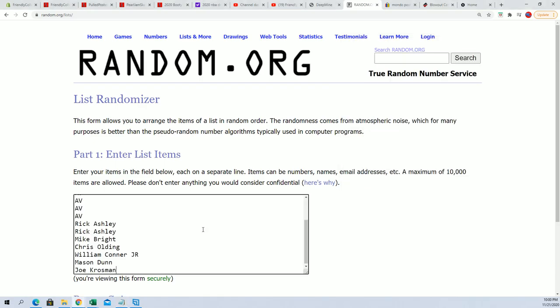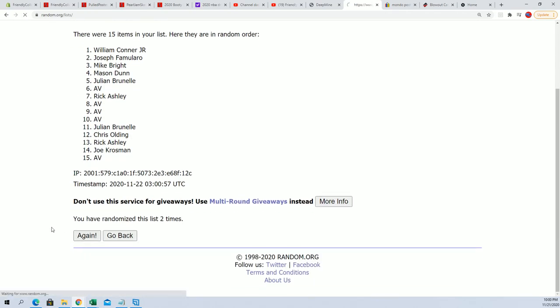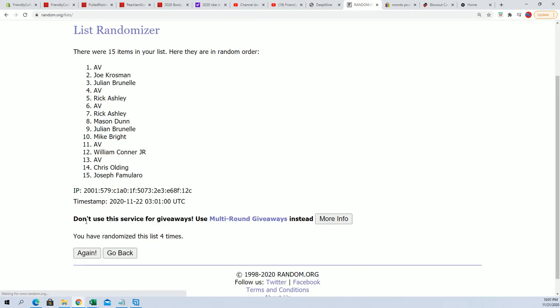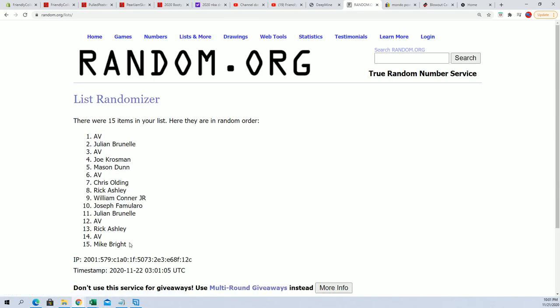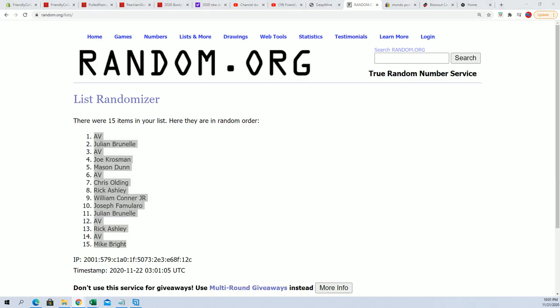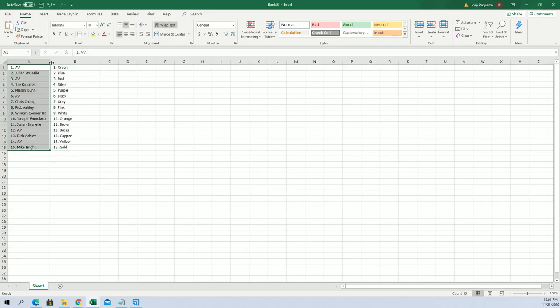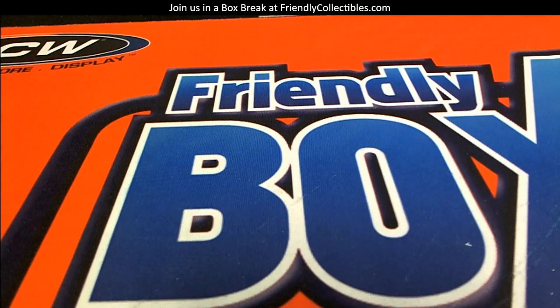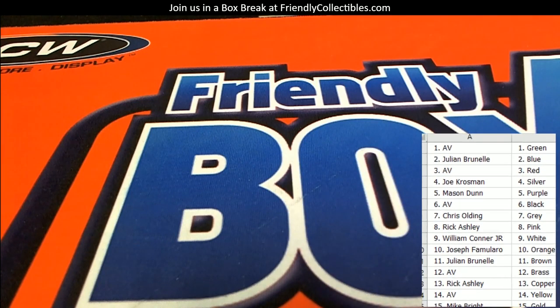There we go. Now let's give some owner names to this list. Joe K, you're at the bottom. Joseph F, you are at the top. And this is one, two, three, four, five, six, and seven. There we go — Mike B at the bottom, AV you're at the top. Gonna copy that and paste that right in there.